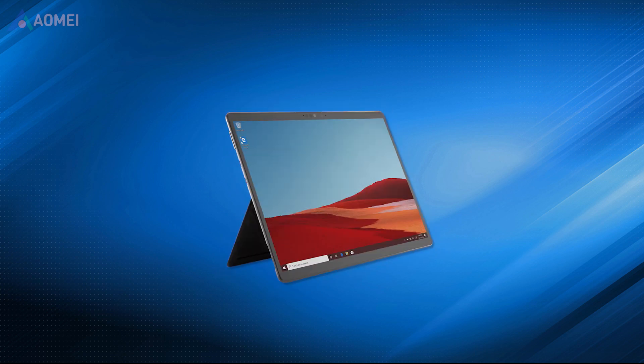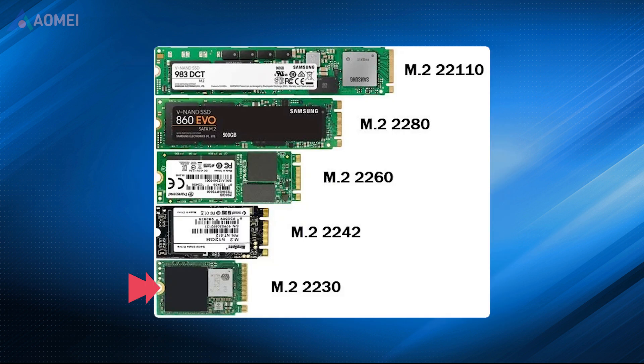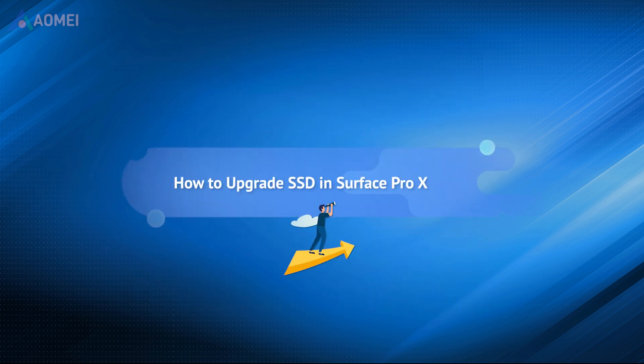Unlike previous Surface devices, the Surface Pro X SSD is upgradable because the SSD is not soldered, just hiding behind the kickstand. The SSD type is an M.2-2230 SSD, smaller than most M.2 SSDs. If you decide to upgrade it, then this video will provide you with complete guidance.